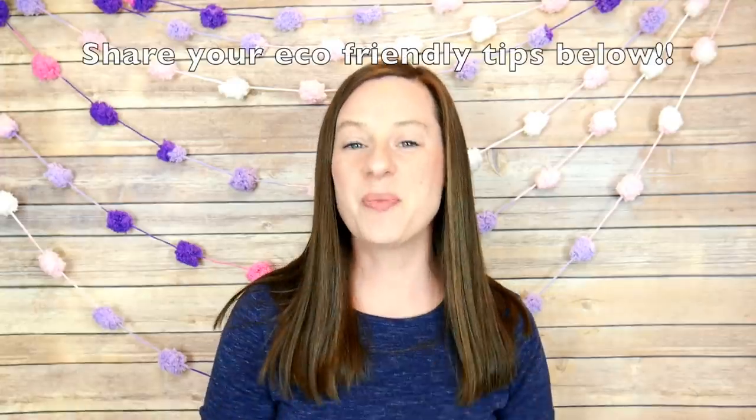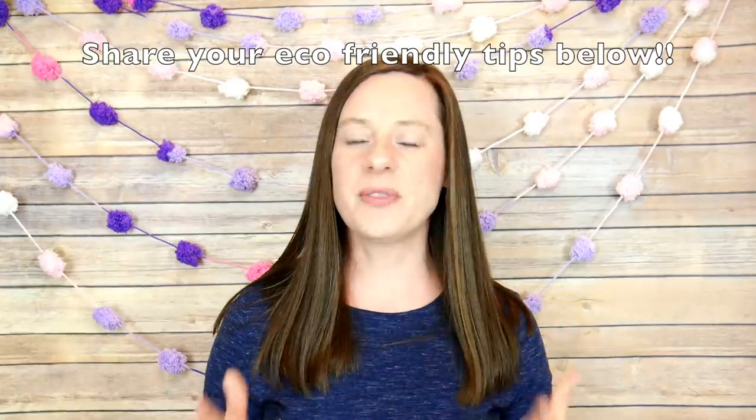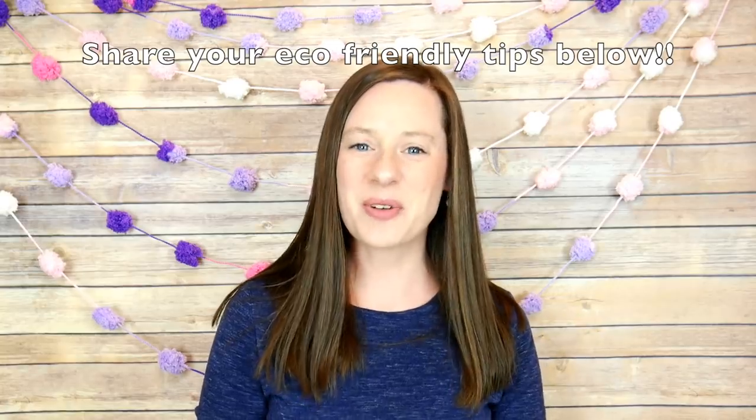I hope you enjoyed my eco-friendly tips for crocheters. I would love to hear all of your ideas and what you're doing to celebrate Earth Day this month. Thanks so much for watching and happy crocheting! Bye everyone.